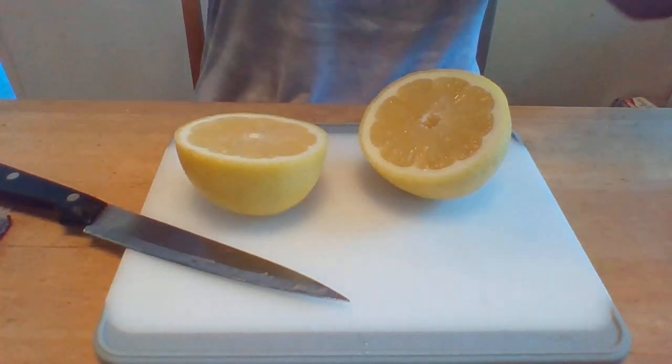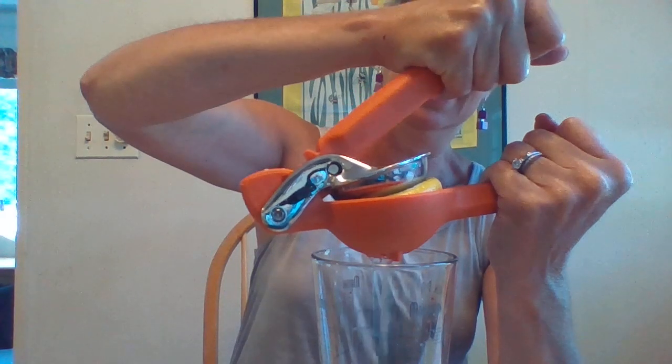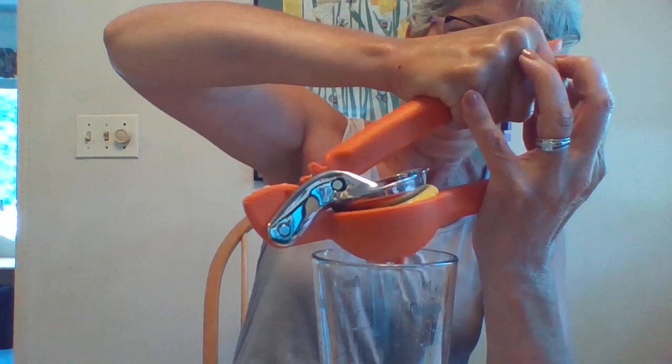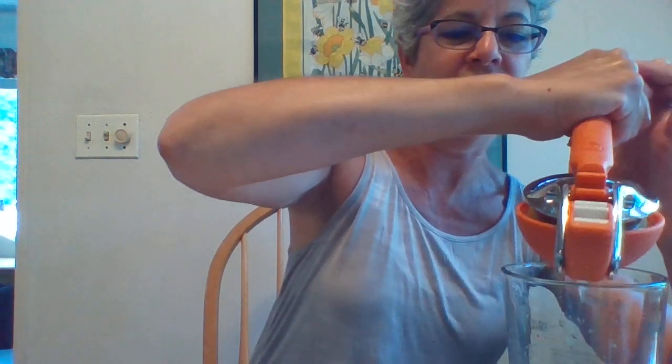I happen to have a fancy shaker — I'm just going to lift this so you can see. I'm going to squeeze my lemon into my shaker, the whole lemon. Here's the first half — see how that juice is coming out? That's a lot of fresh lemon juice.